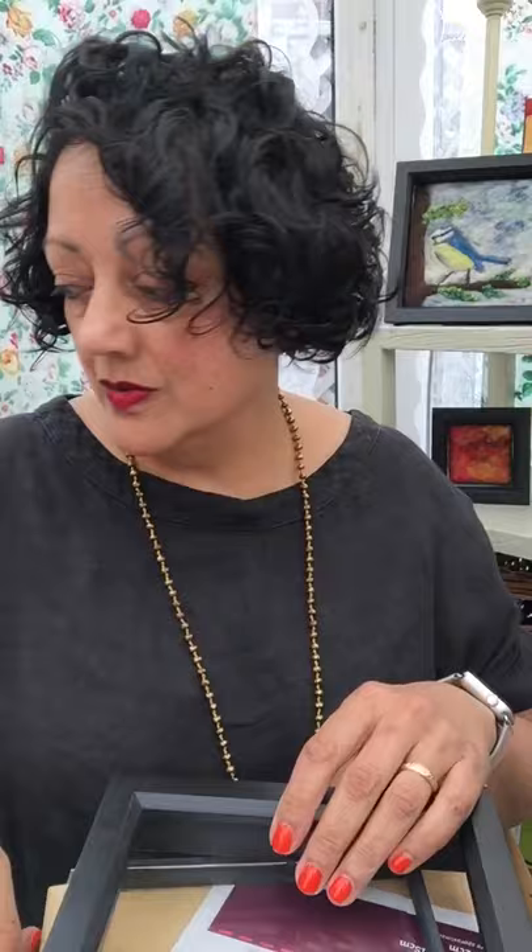I like to remove the glass from my frame. I just think it's far nicer to be able to see a piece of art and actually even to be able to touch it is quite nice. So I remove the glass, put the backing back in. Now with the piece of paper that you'll find in these box frames, what I like to do is glue my piece of art onto that piece of paper.